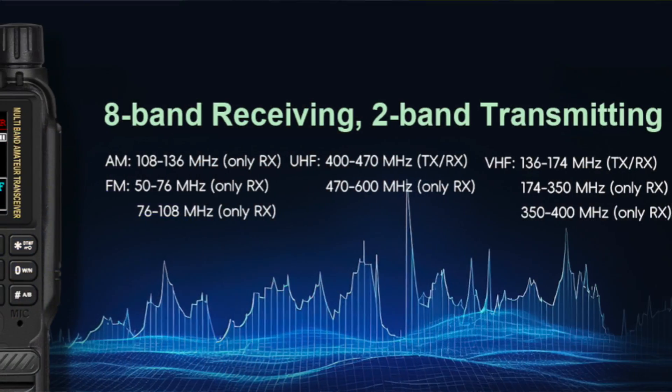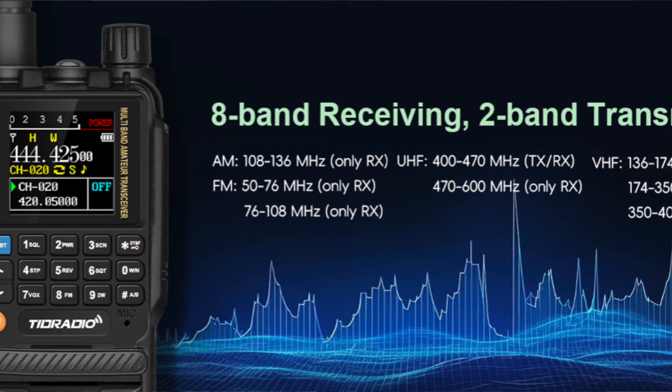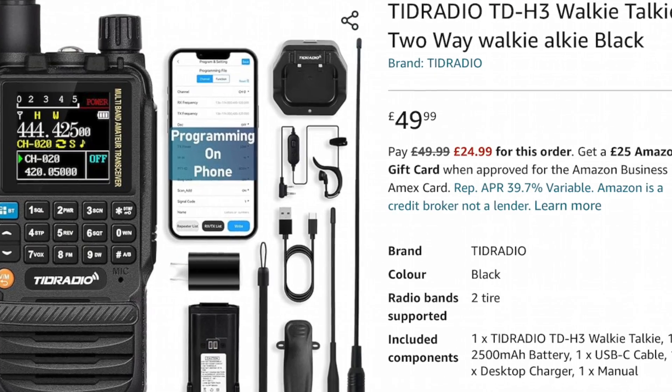Hello, my name's Mike M0MSN and today I'd like to talk to you about the TID Radio TDH3 — here it is. It's a little handy talkie, or HT, or walkie-talkie. It's so small — sits in the palm of your hand. It's a 2m and 70cm radio but boasts 8-band receive including the air bands, which is rather cool. You have to pay quite a premium for that in brand names like Yaesu, but this radio will come to you for under £50 — and on some websites under special offers I've seen it as low as £30.